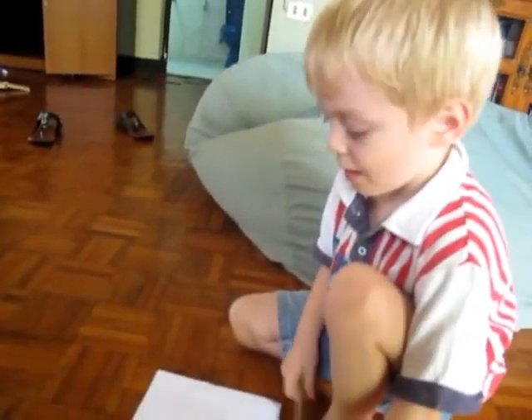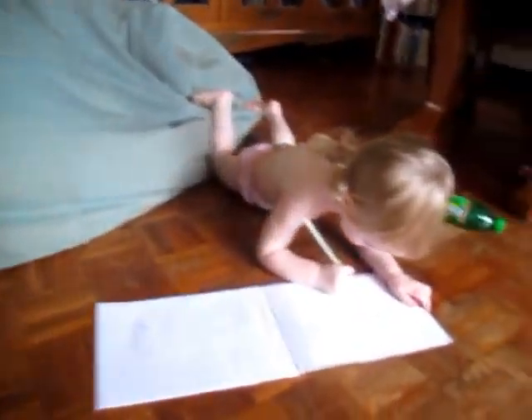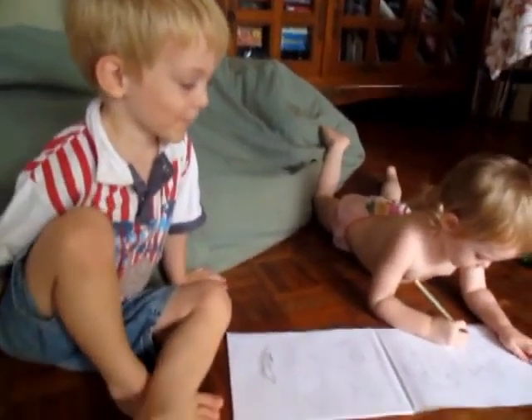Okay, where does that kind of fish live? Up in the top of the ocean where it's white. Can you eat that kind of fish? Yeah. I see. What are you drawing, Havala? Hi, Havala. She's just scribbling. Yeah, she's just scribbling.